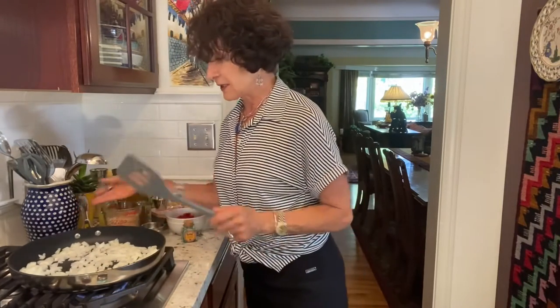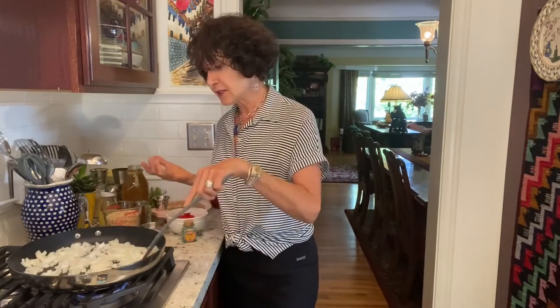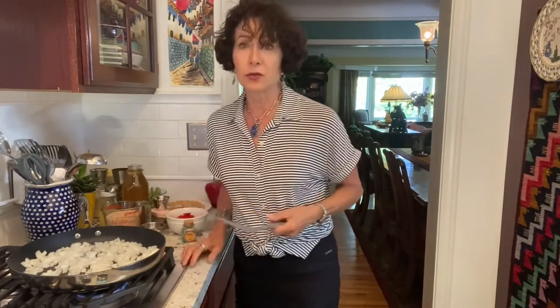There's no oil in this pan. This pan is a Scan Pan — it's one of the safest of the nonstick cookware brands. Google 'top five safest nonstick cookware' and you'll see Scan Pan and several others.